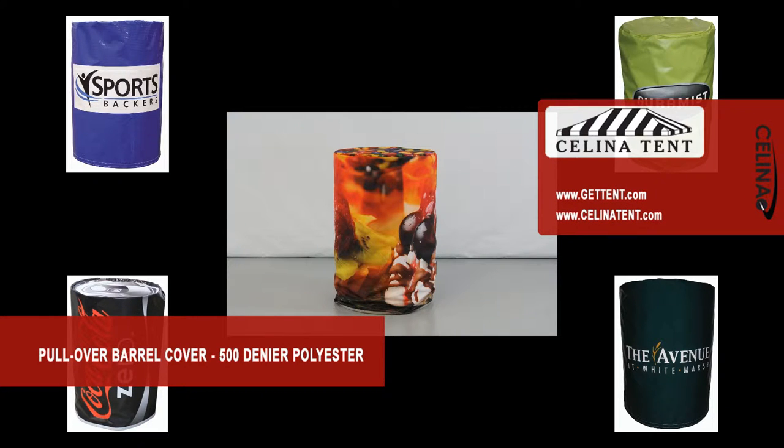Salinas pullover water barrel or drum covers are constructed from top quality weatherproof 500 denier polyester and fit 55 gallon drums less than 76 inches in circumference or 24 inches in diameter.